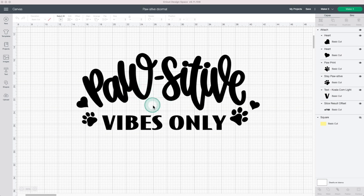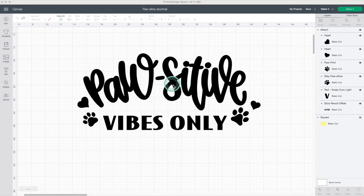Since this is a large project, I'll be using Cricut Maker 3 because this machine can make a large cut in one pass. If you are using Cricut Maker or Cricut Explore 2, I will show you what to do.